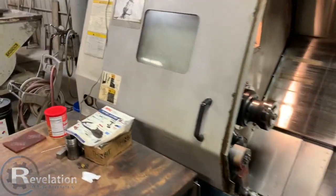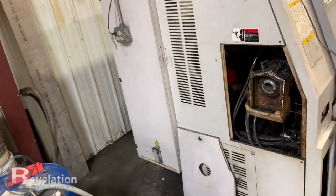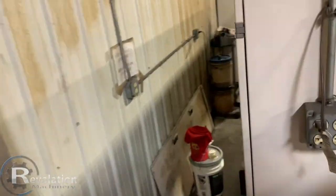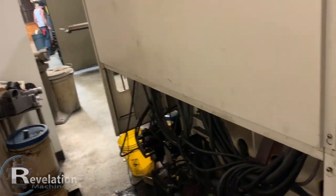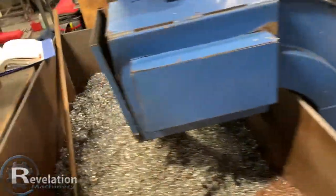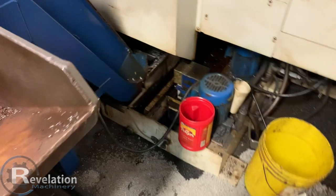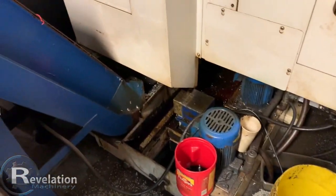I'm going to do a quick walk around the machine real fast while that's still running. There's the electrical cabinet — the back panel is off. There's the chip conveyor right there, complete with the chips. The oil separator actually functions, drips into a container there.